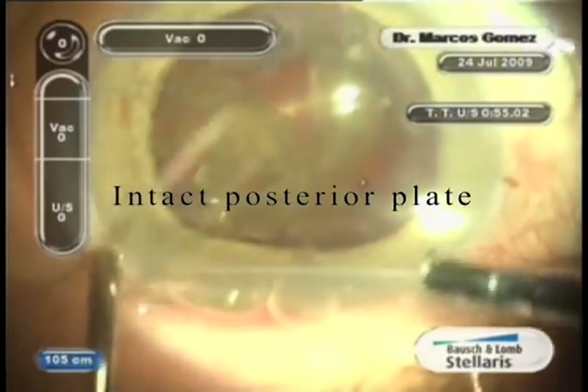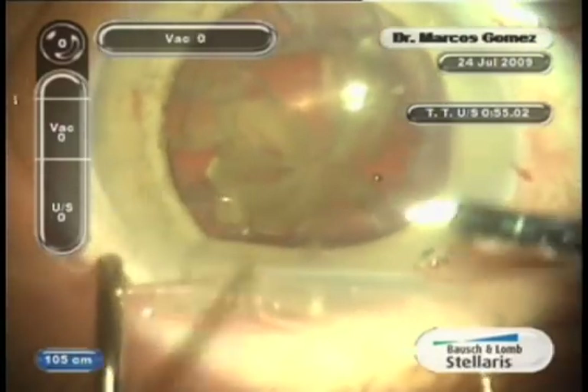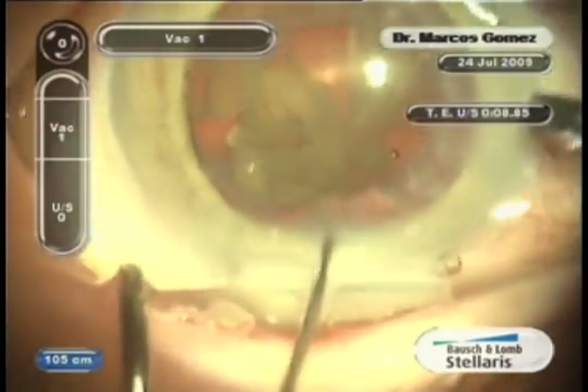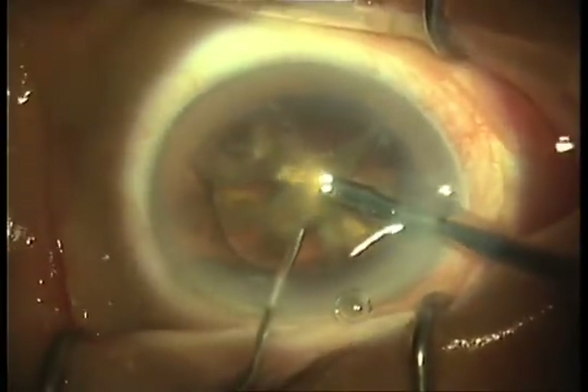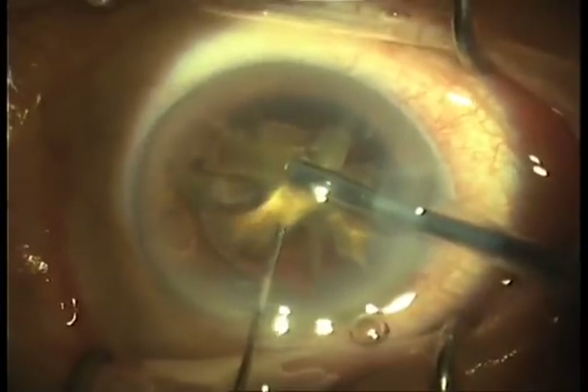The intact posterior plate protects the posterior capsule until all the micro fragments are aspirated inside the bag. An intact posterior plate also means less force and amplitude of chopping or fracturing maneuvers.